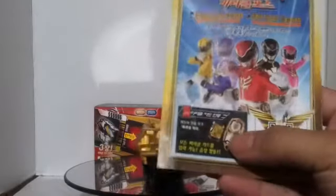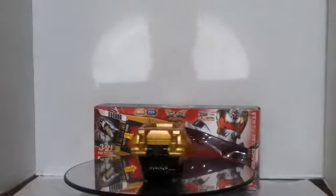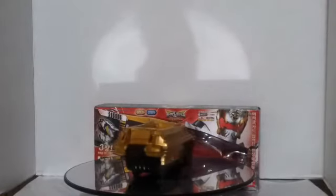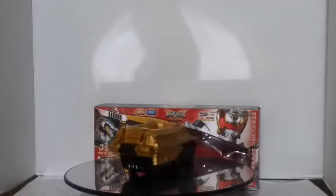I'm gonna get the Tensei Sentai Goseiger Morpher. I ordered it — I got it under $90 with the Gosei Keys, the whole set, and also a few cool cards. I should be getting that in a few days, and I will do a video review for that one. Also, I'll be filming a small con — I'm gonna go to Monsterpalooza. If you live in California, in the valley, it celebrates all about monsters, horror, and sci-fi stuff. It's the first time I'm gonna go to it, so we'll film there for a day. This is Mr. Bushido signing out at Geek Nation News — goodbye YouTube world!